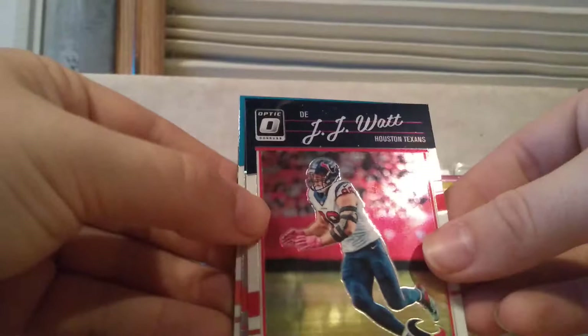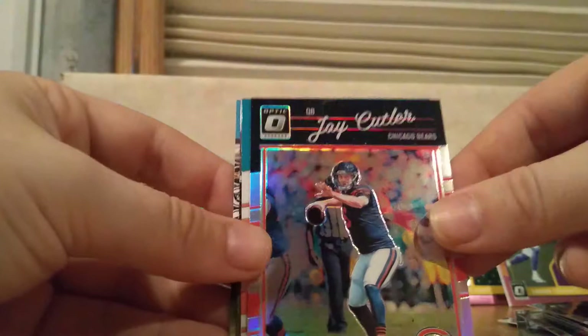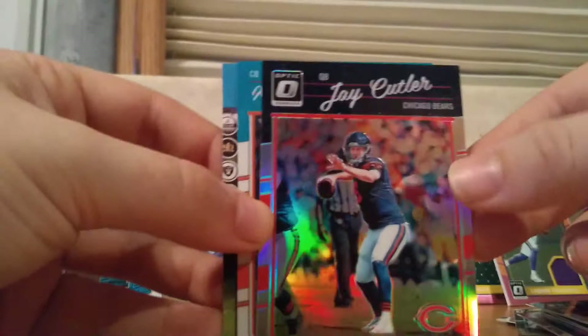Here's the other Watt brother — we got J.J. And Jay Cutler with the Bears, and that's one of the ones with the silver all the way around, so I'm not sure about that one. Xavier Howard rookie card. And then our last card is a Kenneth Dixon rated rookie.